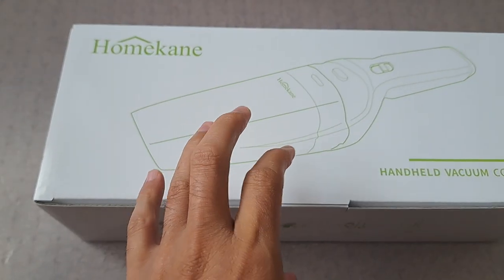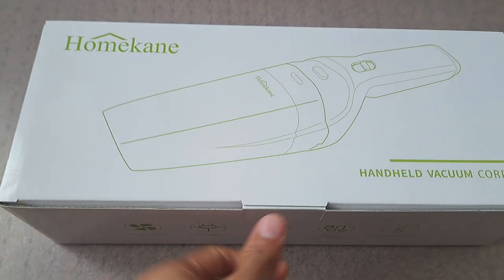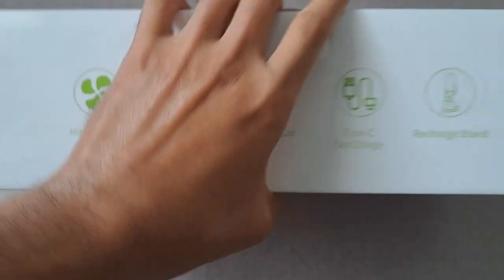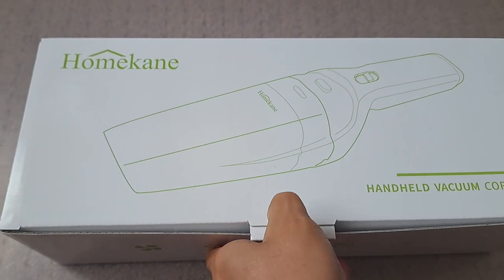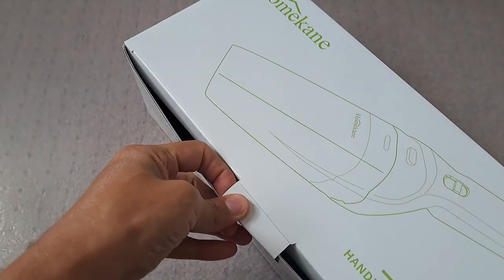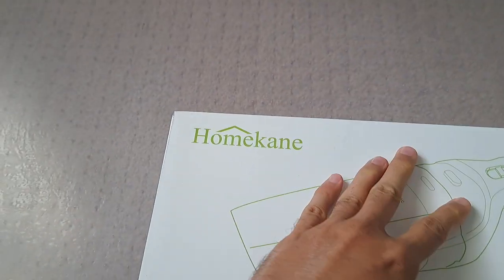Today I'd like to do an unboxing of this handheld vacuum by Homekane. It comes in this nice looking box. It's very lightweight, which I like. Let's see what's in the box and I'm going to showcase how the vacuum is working. I specifically purchased this in order to take care of my car.